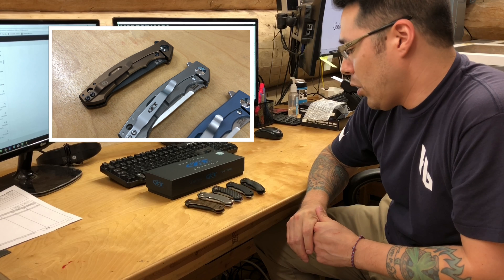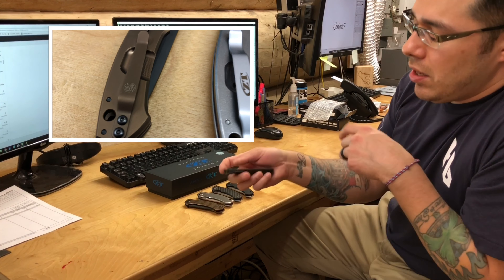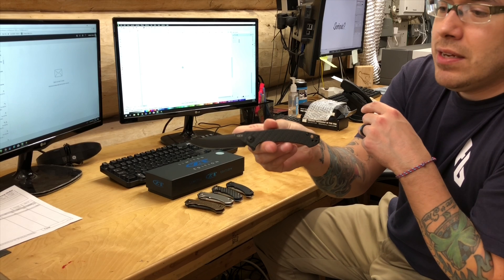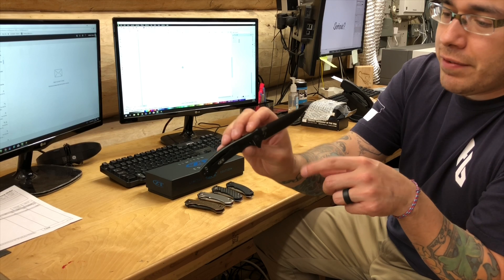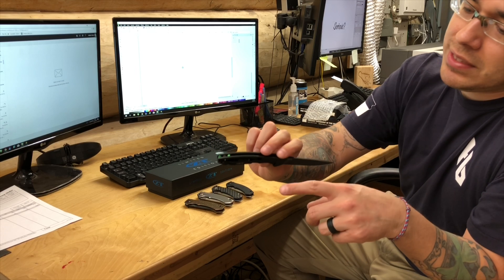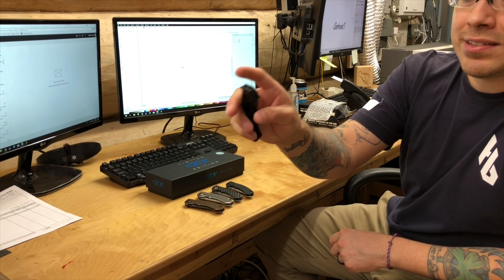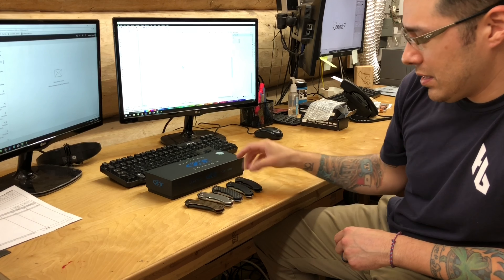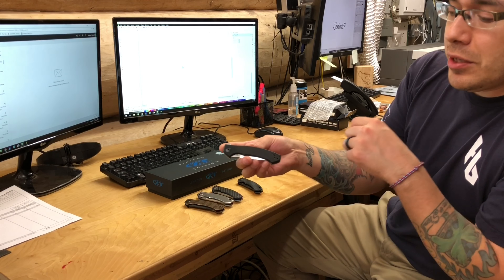Let me give you a quick rundown on the lineup. First, you have the current catalog 0450 — this is the carbon fiber version, all blacked out, beautiful knife with S35VN steel and toxic green back spacers. This is actually one of our best-selling knives in the store.